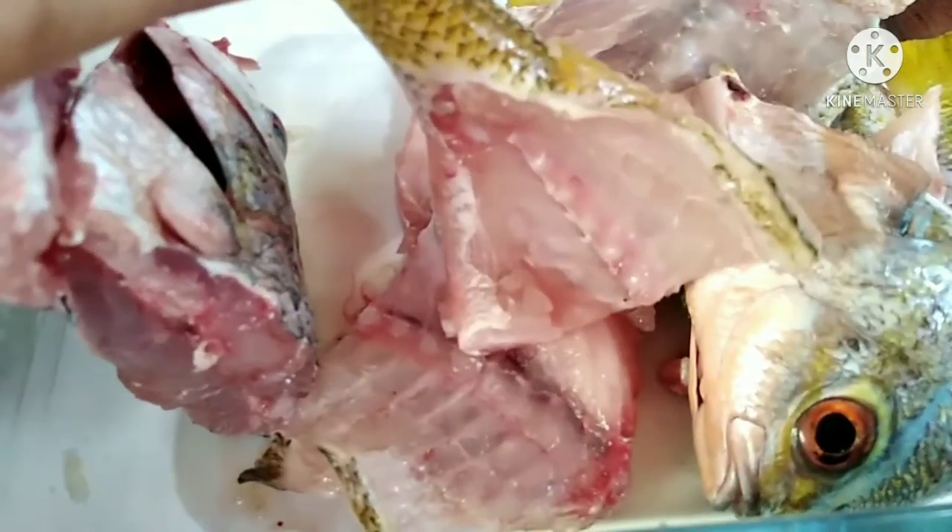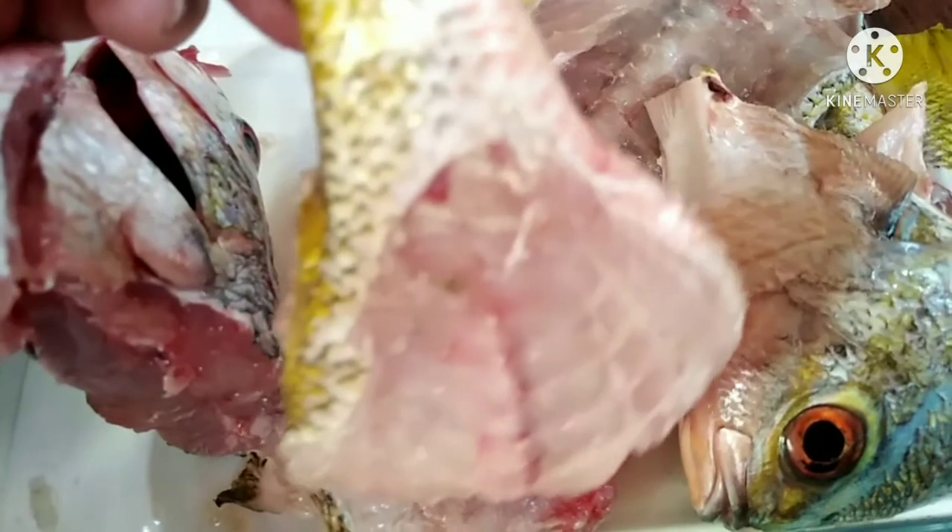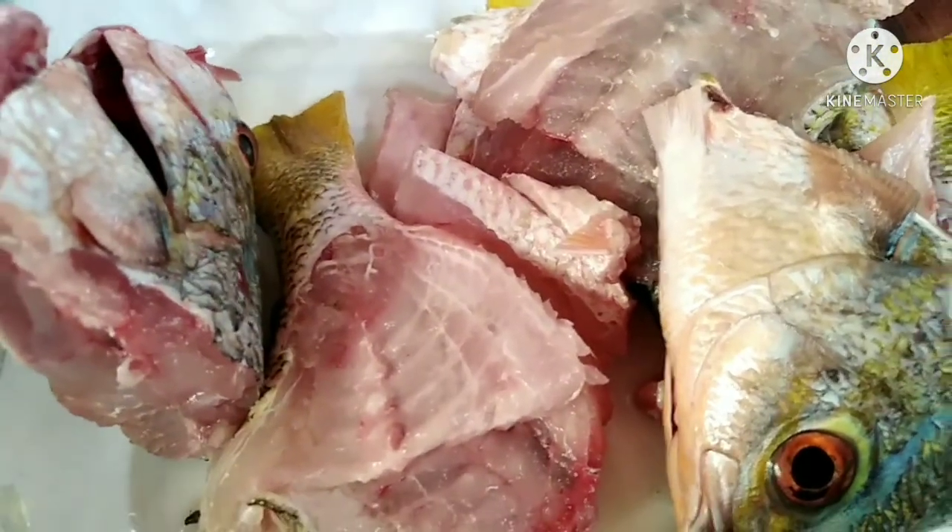Thank you for joining us. Nagdibigay lang po ako ng idea kung paano po tayo makakatipid sa ating mga ulam sa pang-araw-araw guys. Ito yung ginawa kong fish fillet kanina.